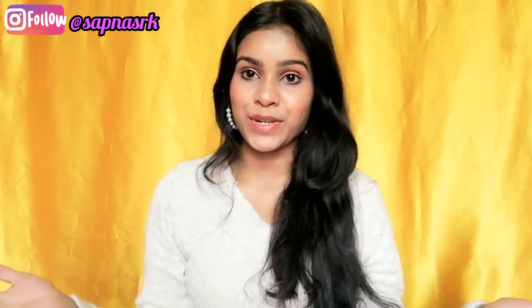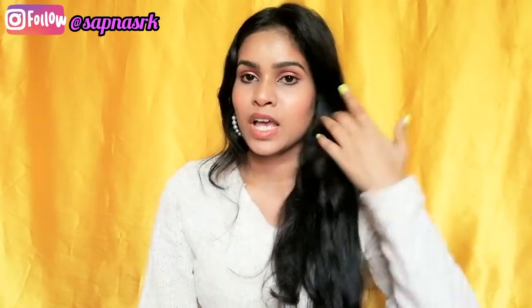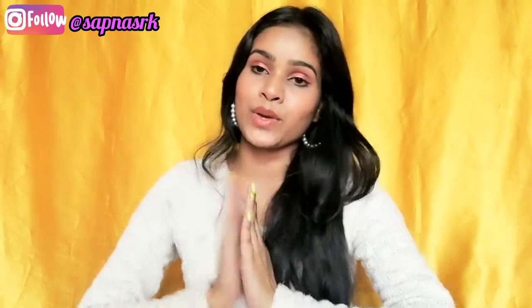Hi everyone, welcome back to my channel Create with Sapna. Hope you all are doing great and are safe. I'm back with another brand new video and today's video is going to be a winter special makeup look — a dewy and nude glowy makeup look. Without any further ado, let's start the video.